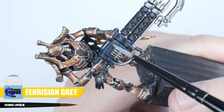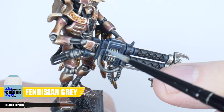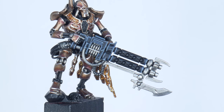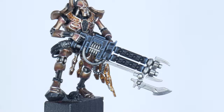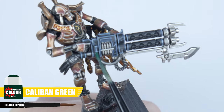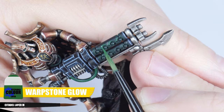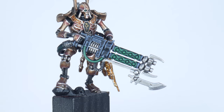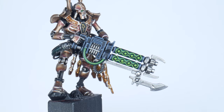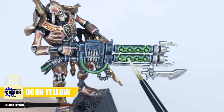Next is an edge highlight using Fenrisian Grey to emphasise all those edges, really making the details pop out. To make this easier you can use the side of your brush and run it along an edge to create the highlight. For places you can't do this, just take your time and paint a thin line along an edge you want to highlight. Now for the fun part — the energy glow. Use Caliban Green to paint a chunky highlight where you want that glow effect on the weapon, as well as any pipes and tubes. Then use Warpstone Glow to build up the colour next, painting a thinner line within the Caliban Green, and along the centre of any tubes. Next paint an edge highlight with Moot Green to get that glow effect, and paint a thin line along the pipes. Finish up with a spot highlight using Yriel Yellow — paint a small dot on all the corners and along the thin line on the tubes.